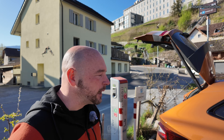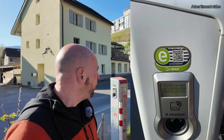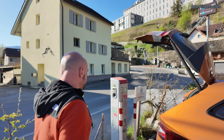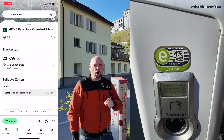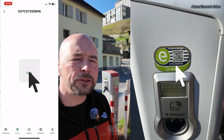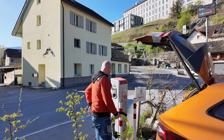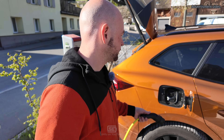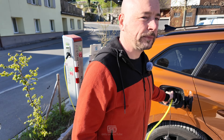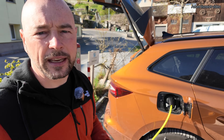You can identify yourself for authorizing charging with a card, an RFID chip, or your preferred app. Up on the charger there's a sticker with a number that you also find in your app. I used the Power Pass from my Skoda app, then plugged in the cable at the charger first, then plugged it into the car. Now the car is charging and nobody can interrupt the process as you cannot detach the cables.